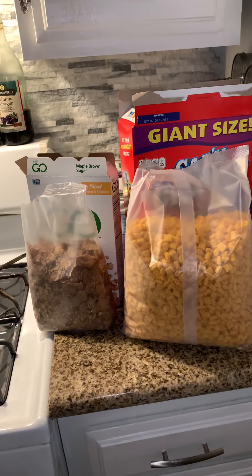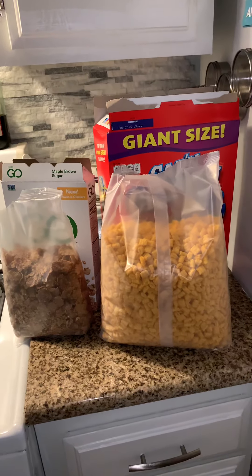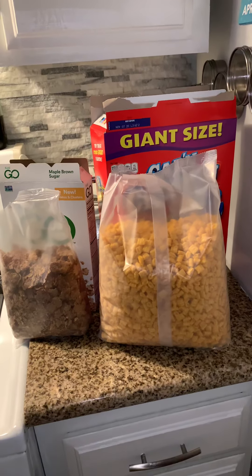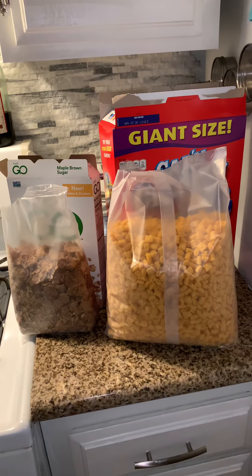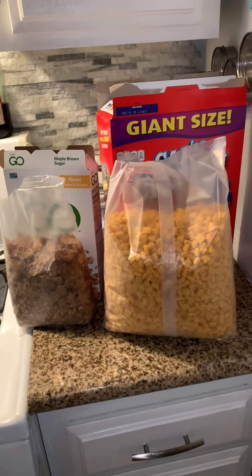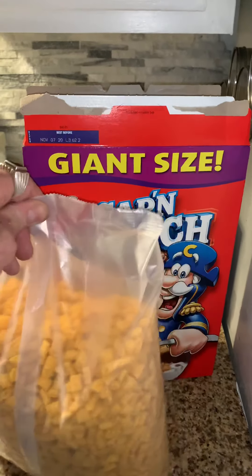I know there's a disclaimer that should come with Captain Crunch — don't eat more than really a bowl or two bowls at a time and let that milk soak in a bit, otherwise your mouth will be so terribly raw. I've, through folly, experienced that a few times.